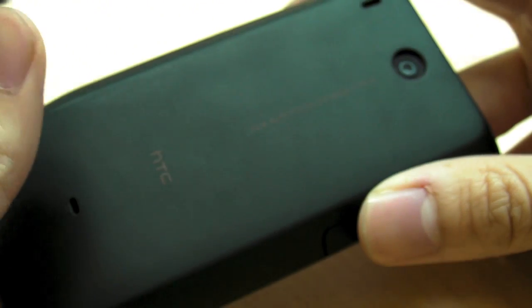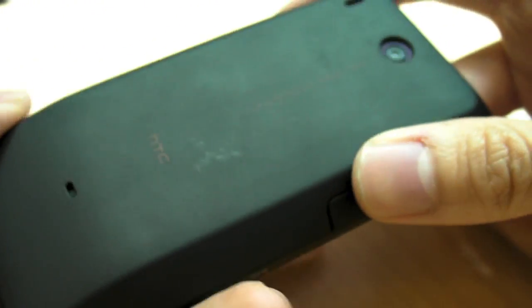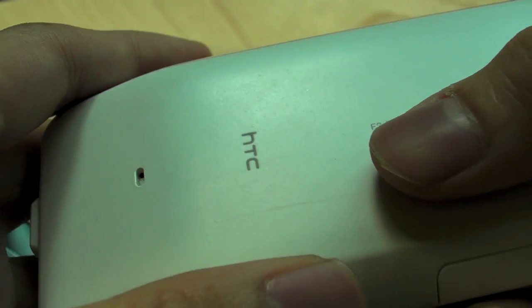It has a very nice rubberized texture. So this is the brown version — the urban brown. There's a white one as well. The white one is a bit more special. We have the white one right here. The white one is made of this material they call Teflon.